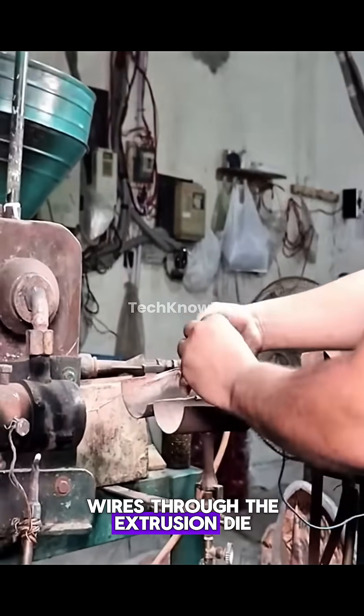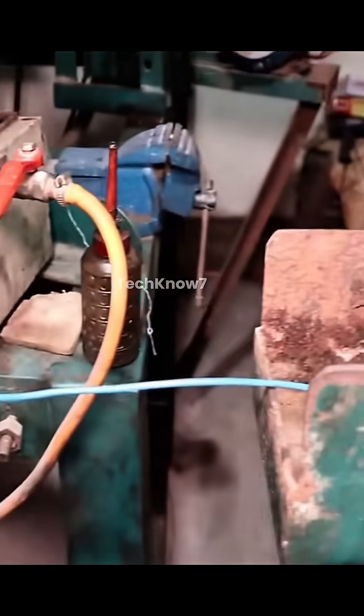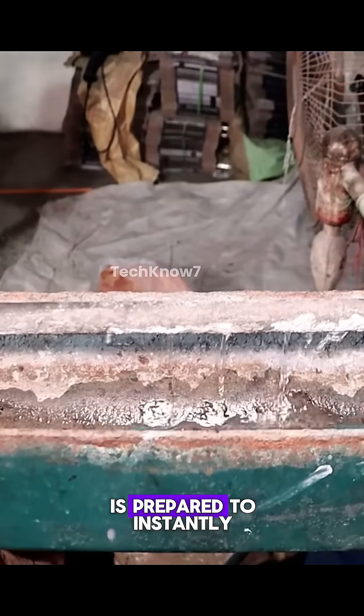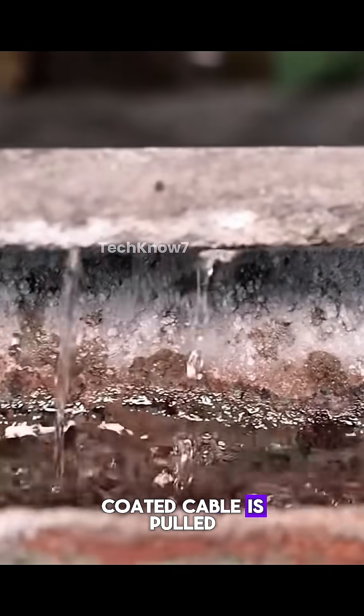the operator guides the wires through the extrusion die, shaping the molten layer. A water-cooled path is prepared to instantly solidify the coating for stability.